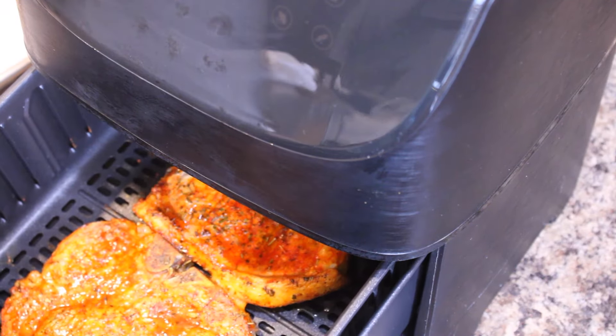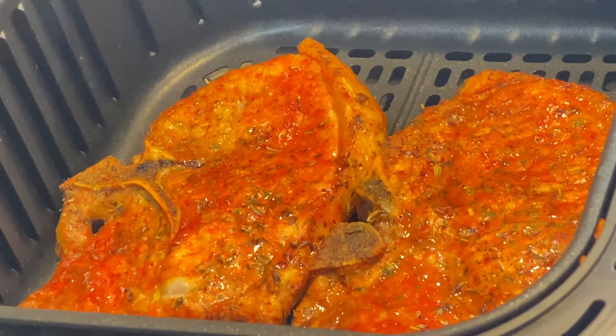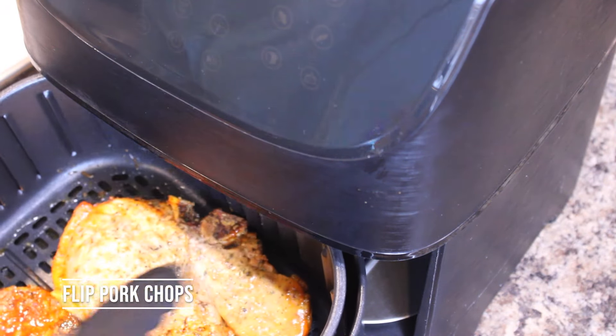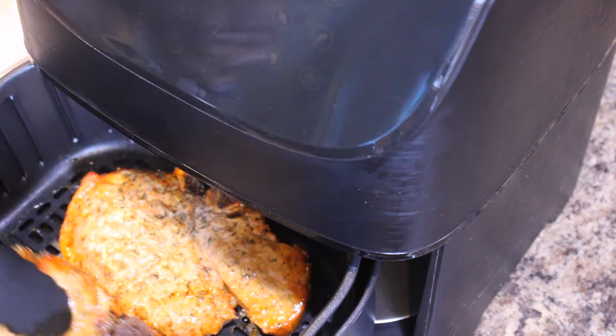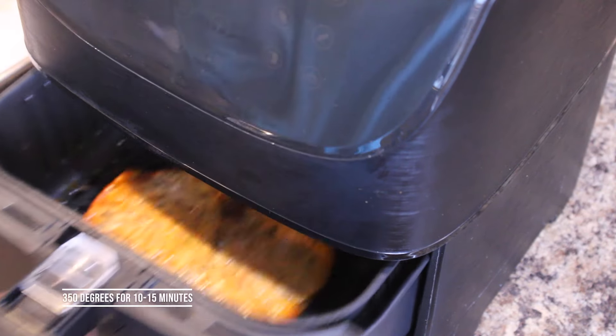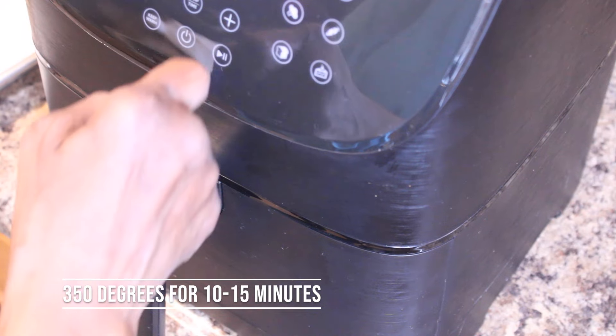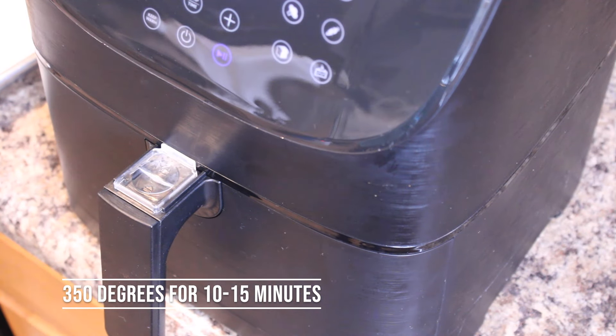Now we're going to take a peek at our first round of pork chops in the air fryer — those look absolutely beautiful so far. I'm going to turn them and let them cook on the opposite side. These are going to be tender and delicious. I'm going to hit it again, so a total of 30 minutes.